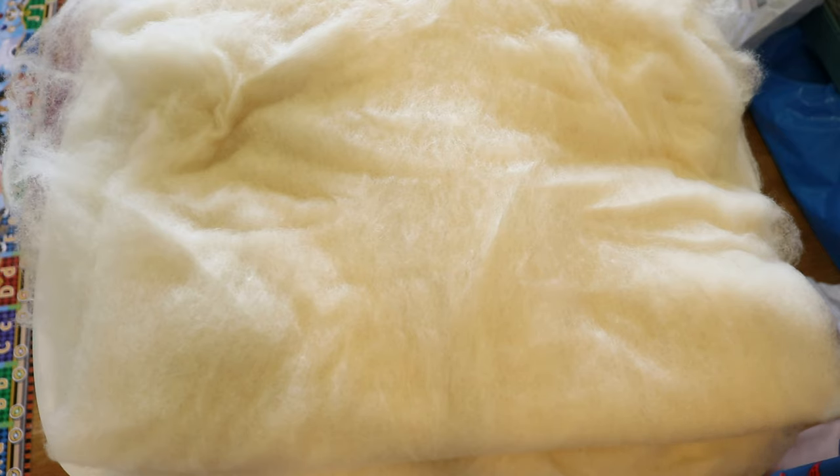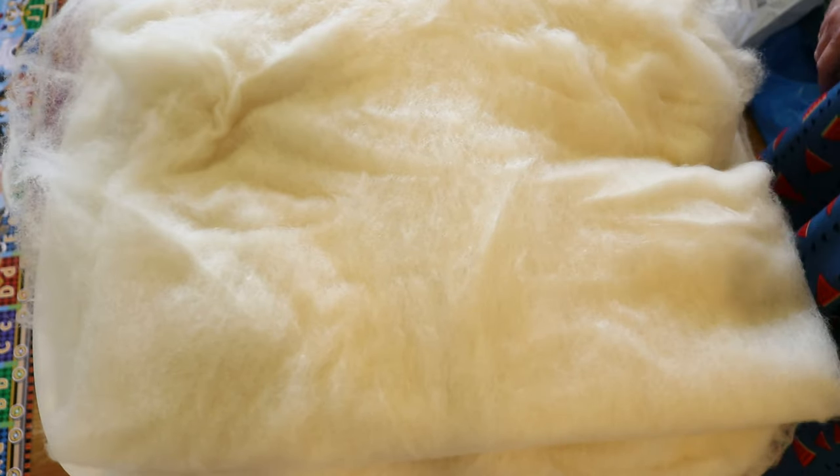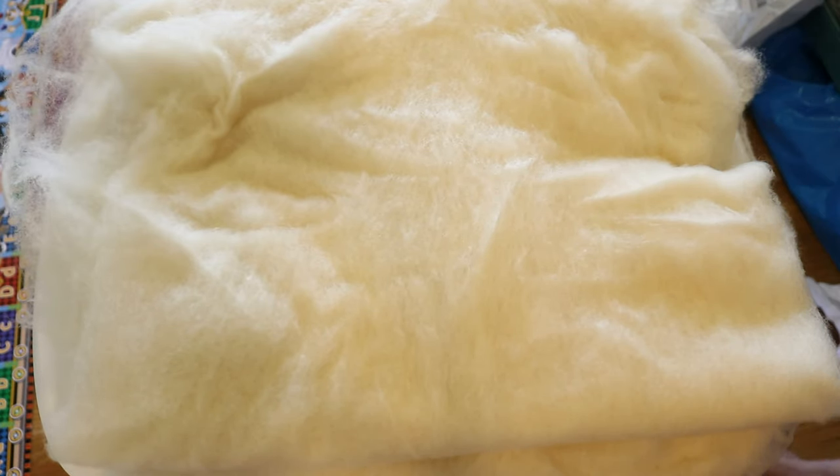Maybe before I pre-soak we should try going and pouring a little water on it to get a sense of how absorbent the fiber is, because that could help us see how to treat it.